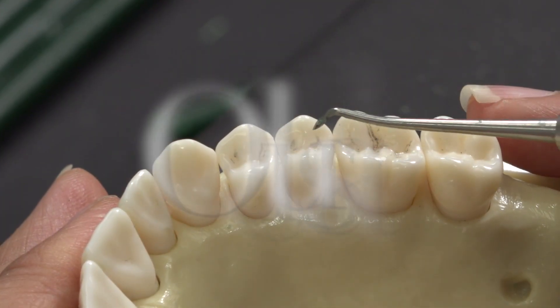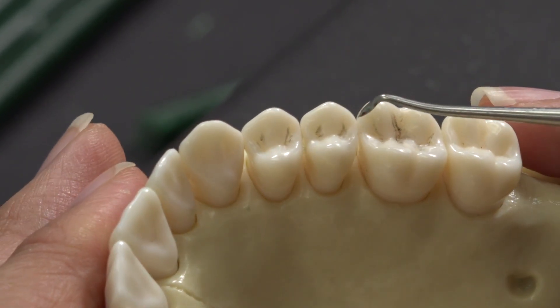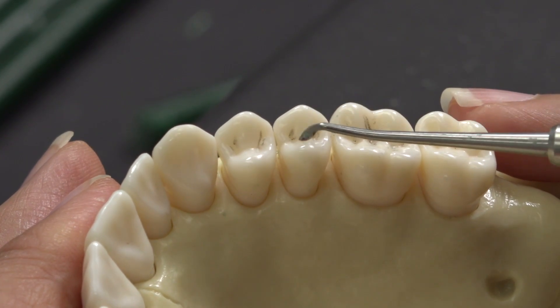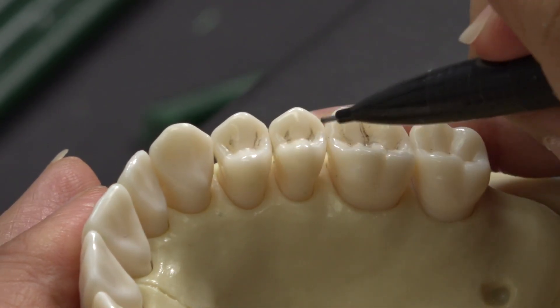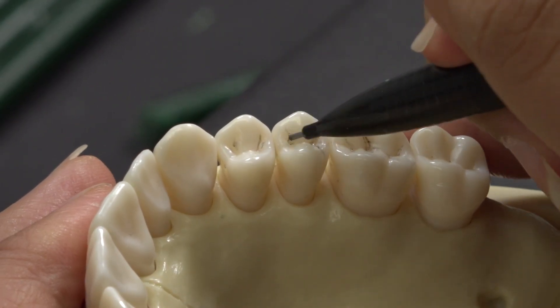Look at the contralateral and note the two triangles that make up the occlusal fossa and the raised ridges that connect the buccal and lingual cusp tips. Remember when drawing or shaping the occlusal, the mesial side is shorter than the distal side. This creates the illusion that the tooth is flared towards the mesial.